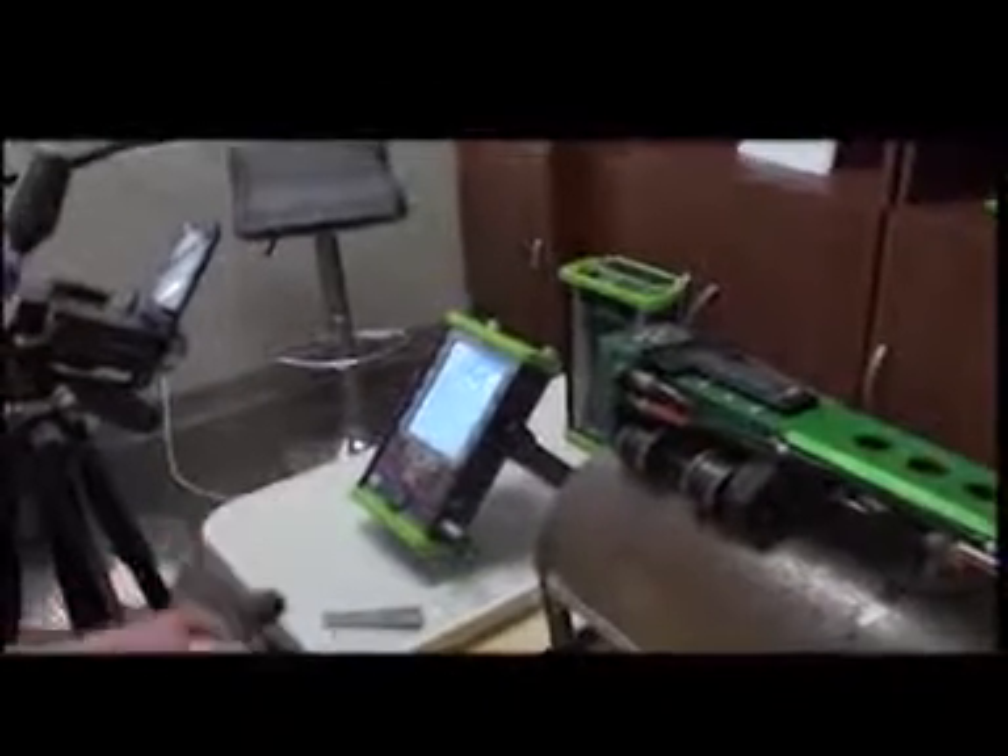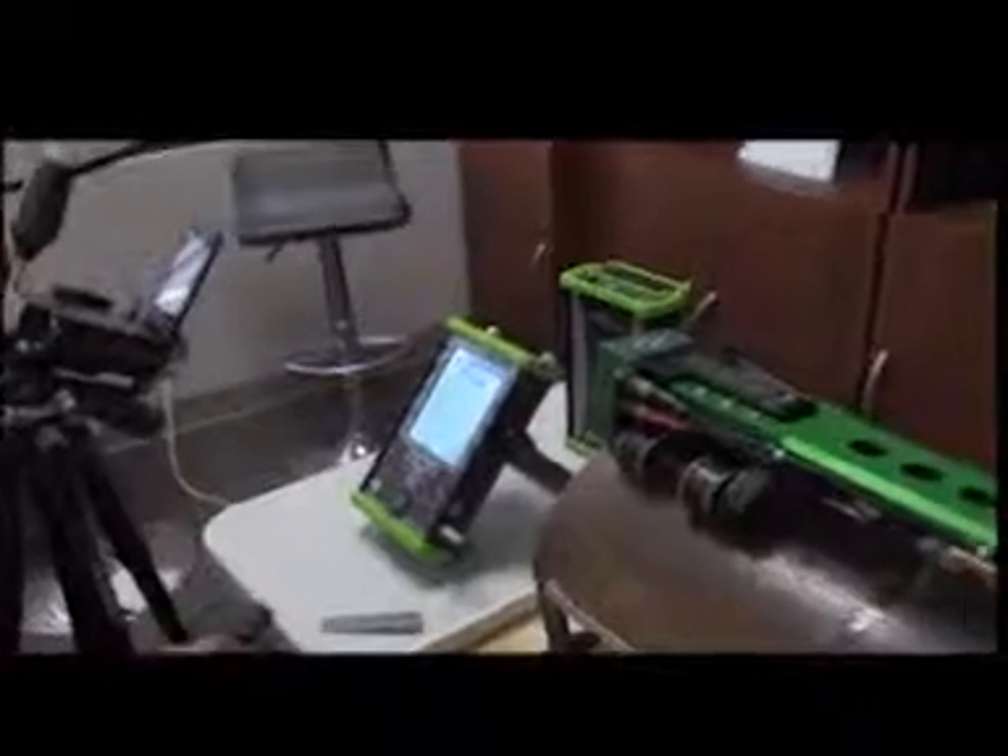Hi, this is Jerry Rutherford, NGT Systems. We're going to go through the basic setup for the RCA scanner for scanning corrosion.